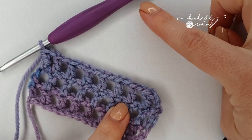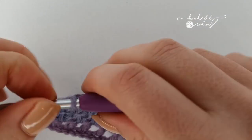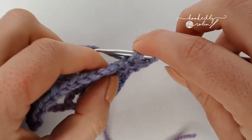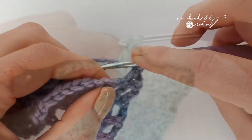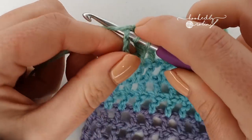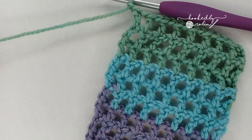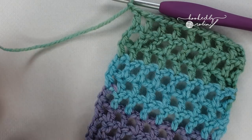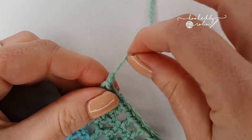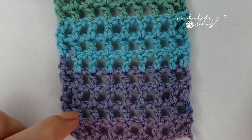I'm going to go ahead and crochet up a few more rows and then I can show you how to do the woven section. Once you have finished the very final stitch and reached the desired length for your scarf, chain one, snip your yarn leaving a decent tail length to weave in, pull that through, pull it tight, and then you can either weave in your ends now or at the very end.